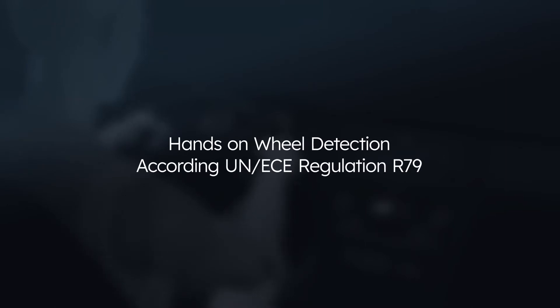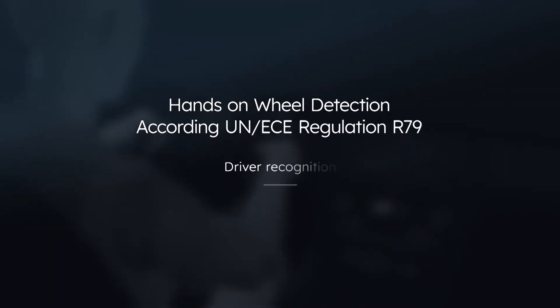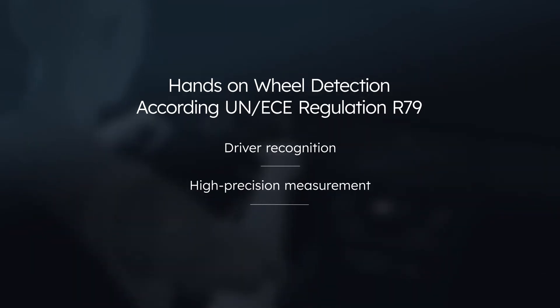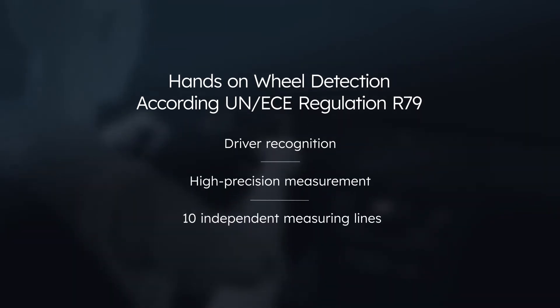The AS8579 not only enables driver recognition, but also fail-safe and high-precision measurement on steering wheels with up to 10 independent measuring lines. This is how it works.